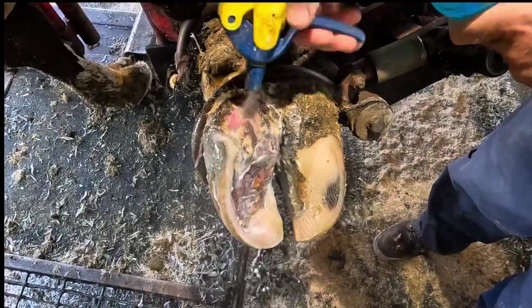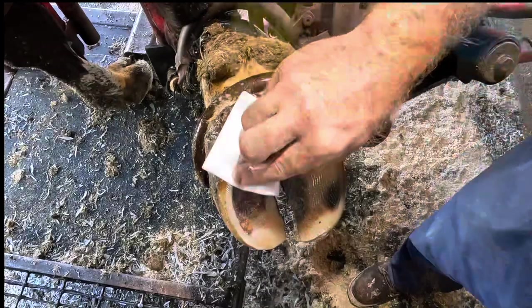Now that we've got it completely exposed, we can do a thorough job cleaning with my chlorhexidine — kill all the bacteria in and around this. And we're going to get a block on that other claw, as usual, to take the weight off of this injured one.